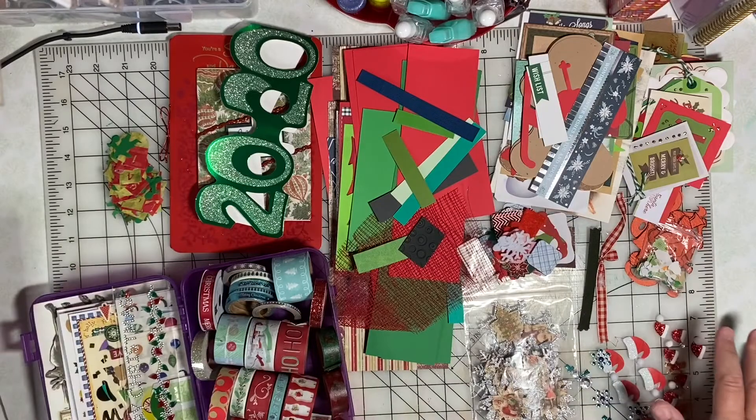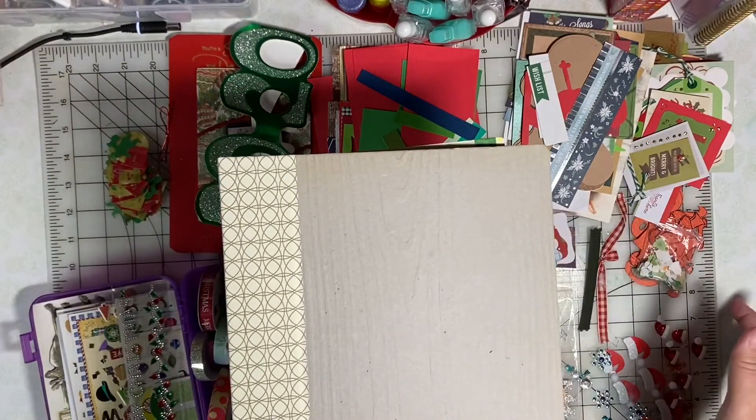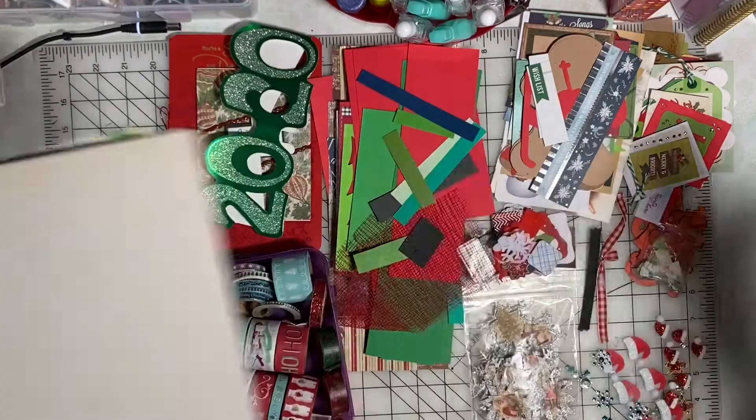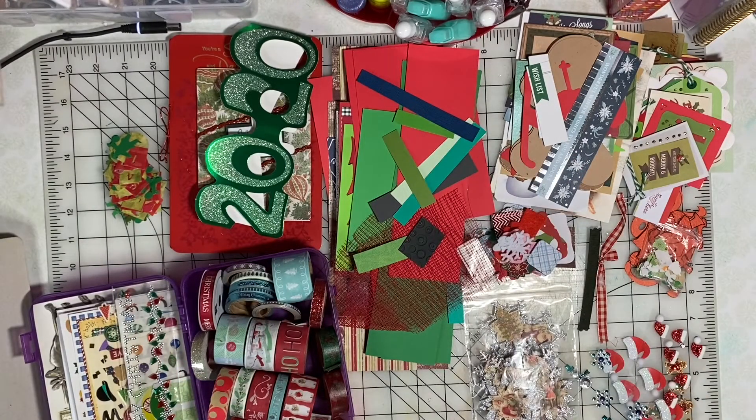I'm going to transform this into pages in my December Daily Album. I'll do a flip-through and then show you a comparison of how much of this kit I was able to use.